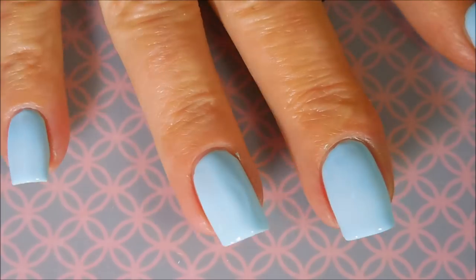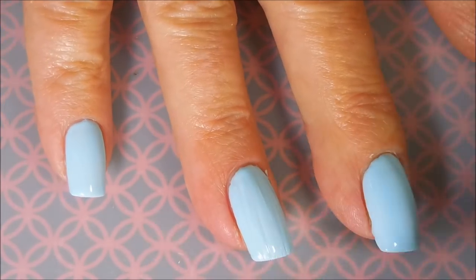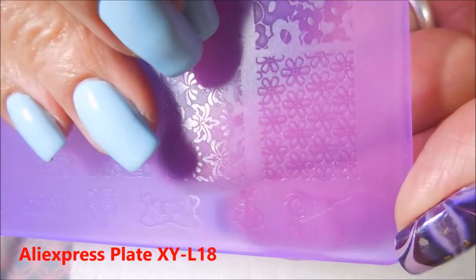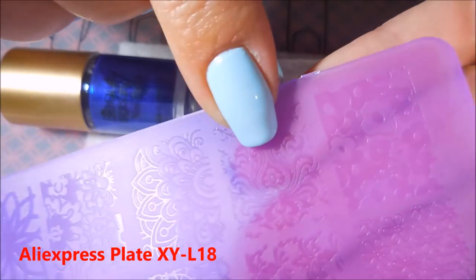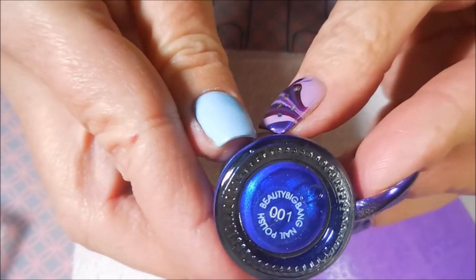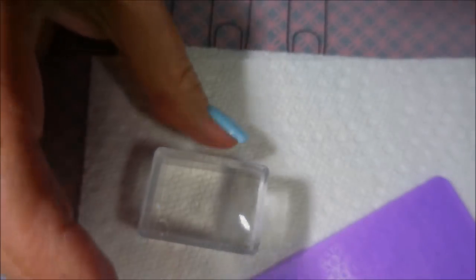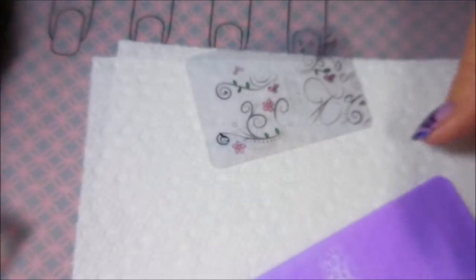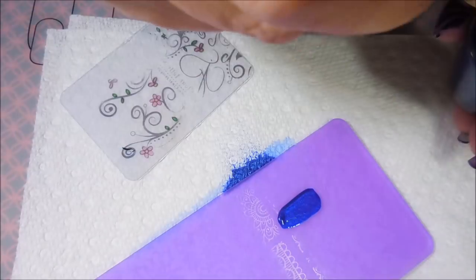Now, I am being a little messy and you guys should know, a lot of times when y'all see me being messy it's because I've had too much caffeine. I'll be using this AliExpress XYL18 plate — I know the images are kind of hard to see — and the Beauty Big Bang Royal Blue number 001 stamping polish, my little rectangular stamper, and my clear jelly scraper. That stamper came from AliExpress, by the way.